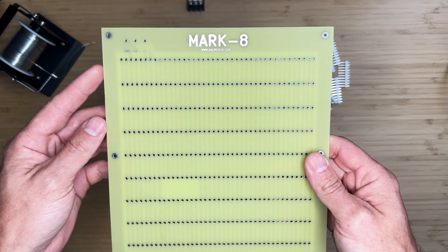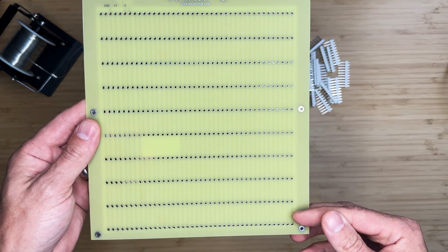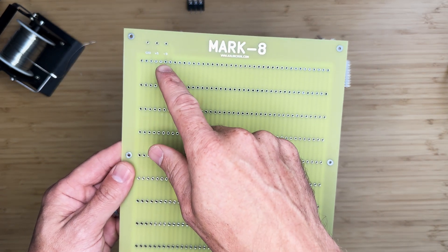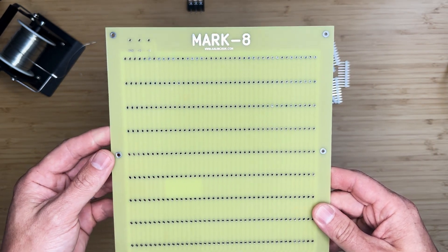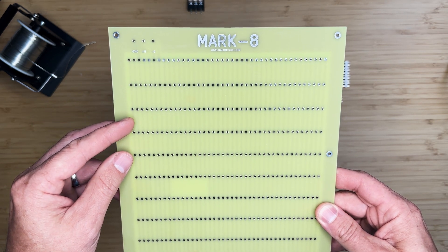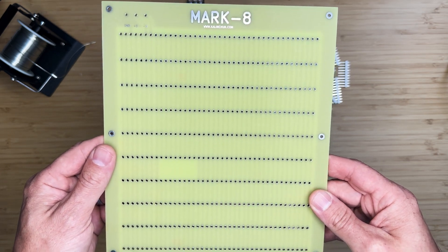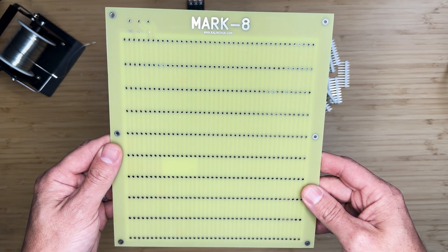The backplane we have here was designed by me. The board is very simple. It consists of 10 41-position footprints and a 3-conductor connector for power. The early versions of this board did not have power connectors and required power to be connected directly to one of the rows. If you would like the newer version with a power connector, let me know in the comments and I might list a few of these boards for anyone interested.